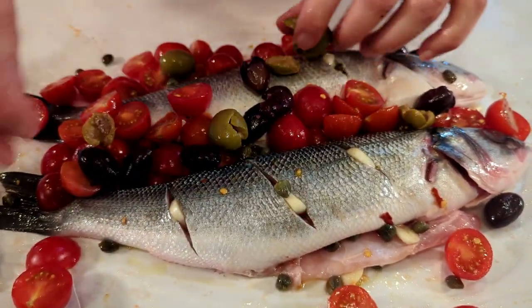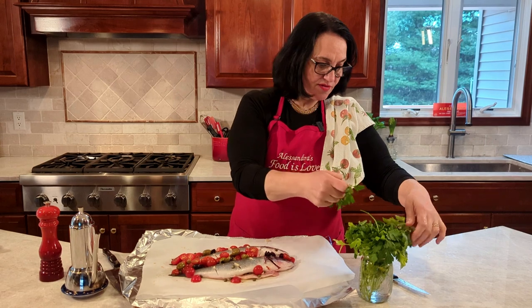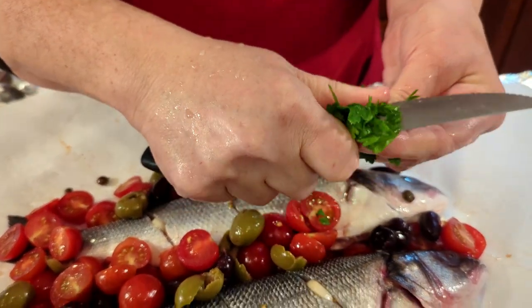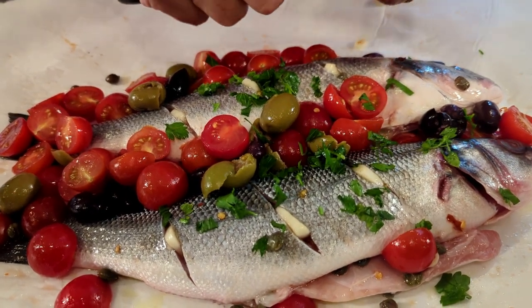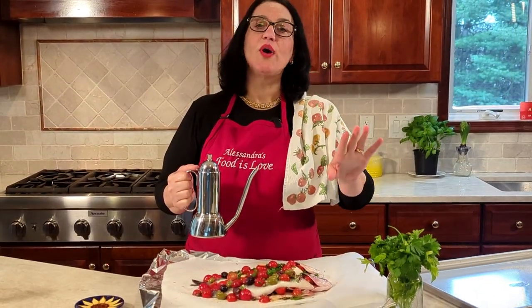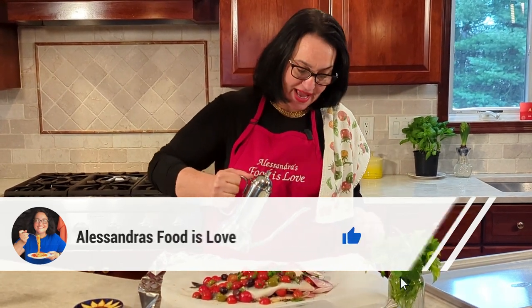Add the olives right on top. For the fresh parsley — it's already washed — bunch it up and chop, chop, chop. Add it right on, and don't forget to lift the fish a little and put some inside too for extra flavor. Add a little more salt on all the ingredients, and when you think you have enough olive oil, add a little bit more.